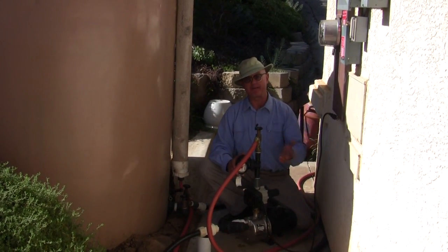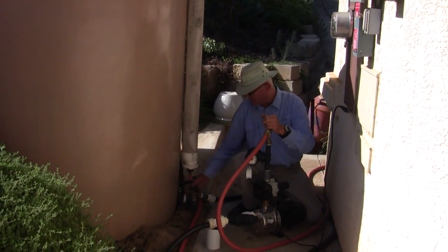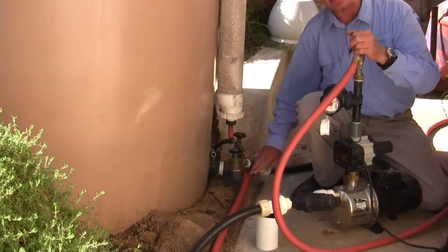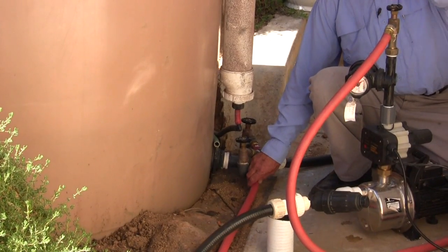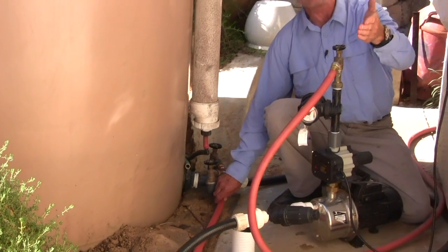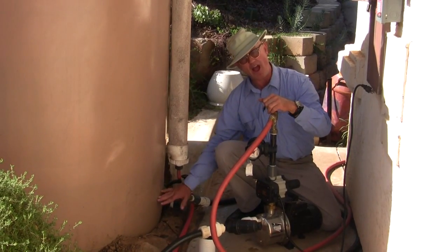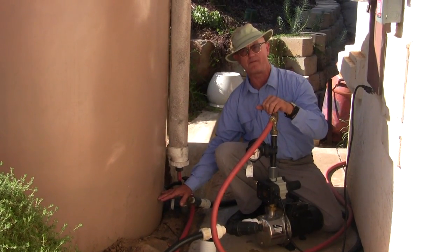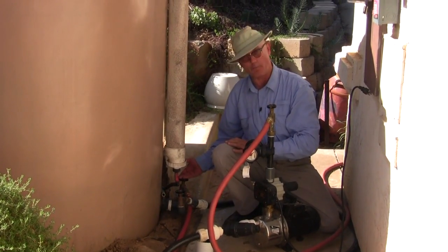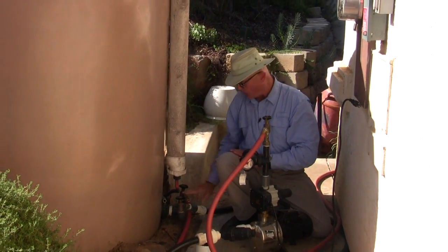How are these tanks hooked together? Here we have the outlet of the tank at the bottom — there are two hose bibs. One has a hose connected to it going over to the other tank. That tank has a hose bib at the bottom which I can either close or open. With it open, these two tanks will equalize; with it closed, I can suck this tank dry and leave that tank full. But if I want to refill half of this tank with water from there, I open that one, open this one, and this tank gets water from the other tank.